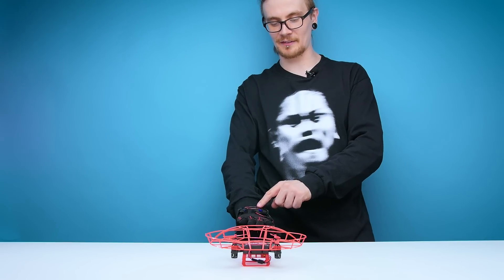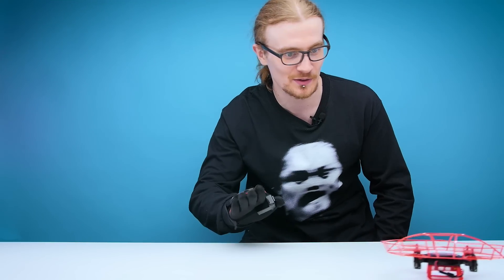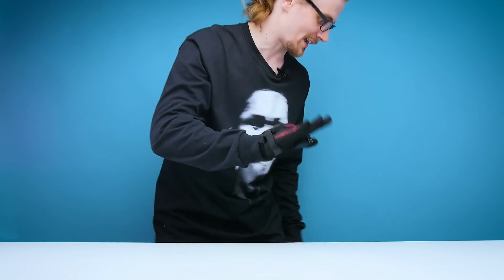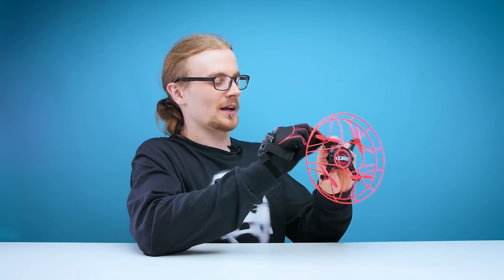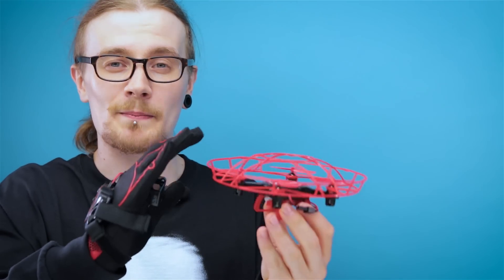Flight number three, and I feel like it's probably going to be the worst one. Steady, down, down... okay, this is actually feeling pretty good, I feel like I have a lot more control over it. Back towards me — I have no control, and there it goes. It seems like every single time you crash it, you need to unplug it and plug it back in to restart it, which is a bit of a pain. I wish I could just go straight back into flying it.